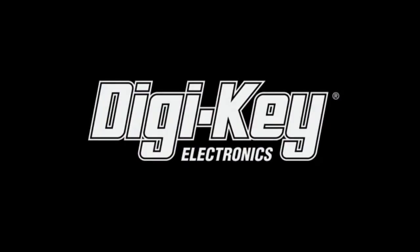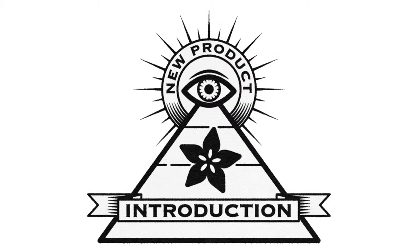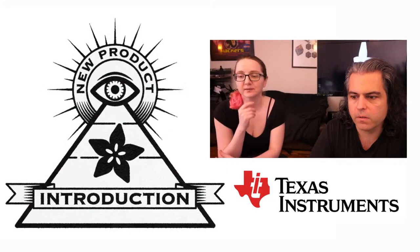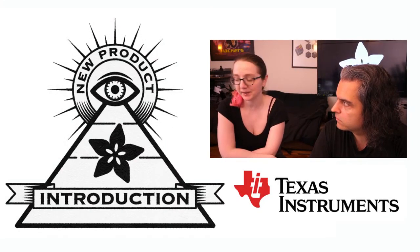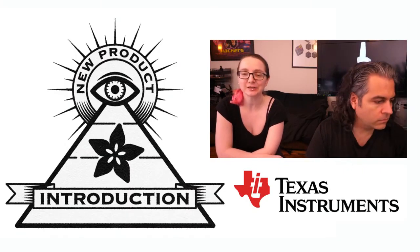It's time! DigiKey and Adafruit present ION MPI. This week's ION MPI new product, Lady Aida, is from Texas Instruments. I love Texas — they've got great chips and they've got great barbecue. This week's ION MPI is the TI BQ25792.